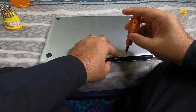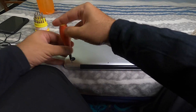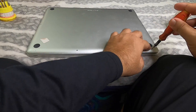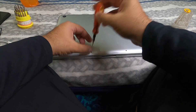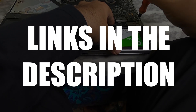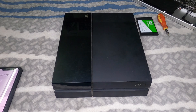For the hard drive swap, I had a spare laptop lying around, so I pulled the SSD from it and swapped it into my PS4. If you're looking for good hard drive suggestions for your PS4, I'll drop some Amazon links in the description — those might be helpful for a 2TB drive as well.